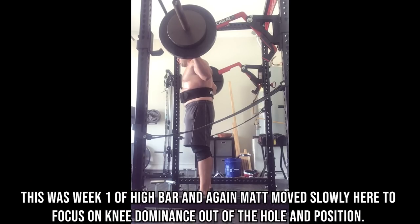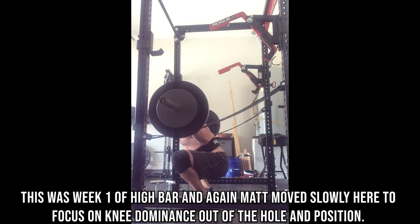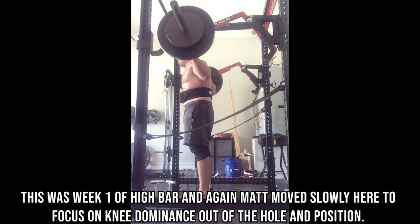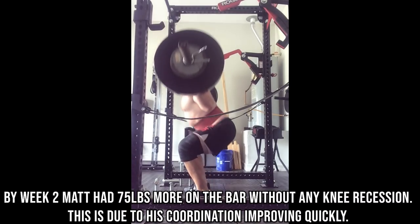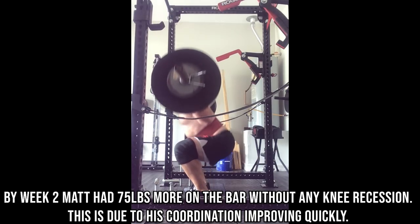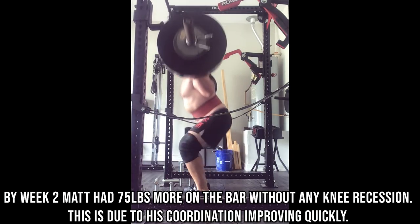Same thing with his high bar work — he told me this weight is lighter than any high bar work he'd done previously when he tries to force his knees forward in the hole, because he's never trained this position very aggressively and is therefore weaker in it. His high bar squats started at 185 pounds in week one, but quickly by week two he was already at 255 pounds. He was able to add a ton of weight because how quickly his neurological activity adapted to this new position. His quads are strong — they're just not strong in that coordinated pattern of keeping the knees forward in the hole. This won't always happen this fast, but over time you can quickly remedy this if you're very controlled in how you approach these exercises.